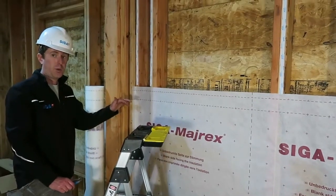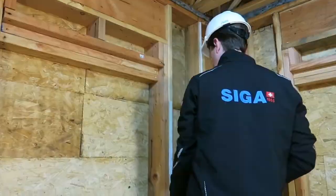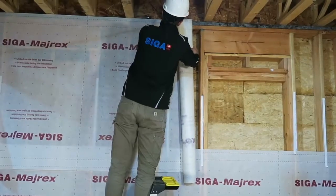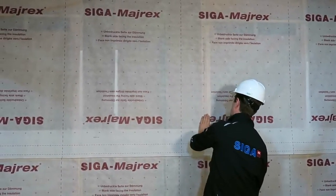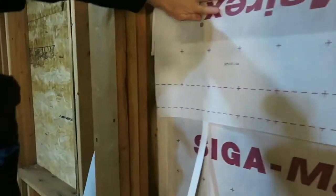Now we're going to work on the top row. Pull the twinette backing paper down to where you can reach from the ground. Take the cut length of Myrex and install it across the top. Start roughly in the middle, press into place, and continue pulling down the twinette backing, then work to the right and to the left to secure the Myrex fully.